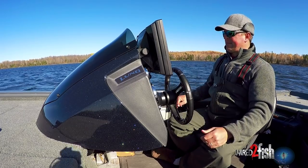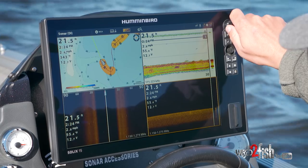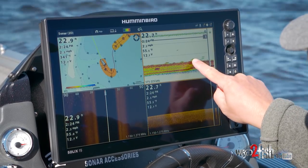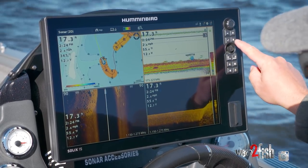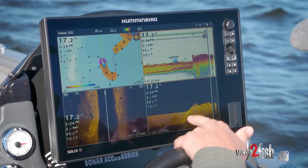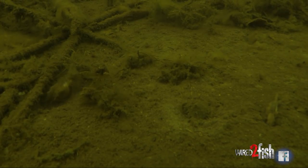My map is starting to generate. I'm in a soft bottom area right now and that color is portrayed as light orange. Right here I can see I have bottom-hugging fish over the soft basin area — these are the fish I'm going to be targeting first ice just off that existing point. We're going to drop a waypoint on those fish, and that's as simple as touching the screen with the Solix. Down imaging shows me several fish as we're coming onto this rock pile. Look at that transition zone from hard to soft — the fish are stacked up there.